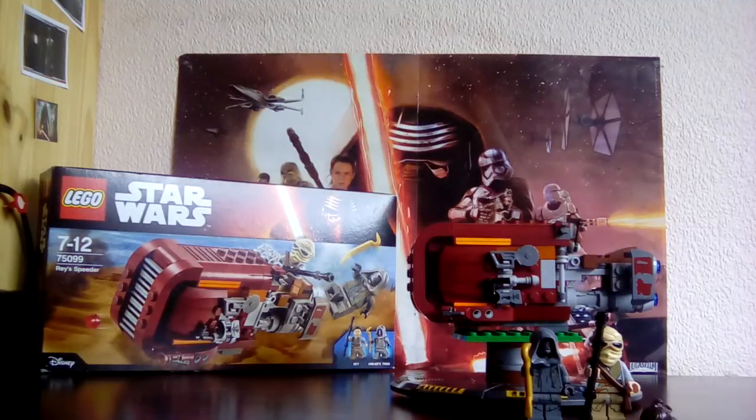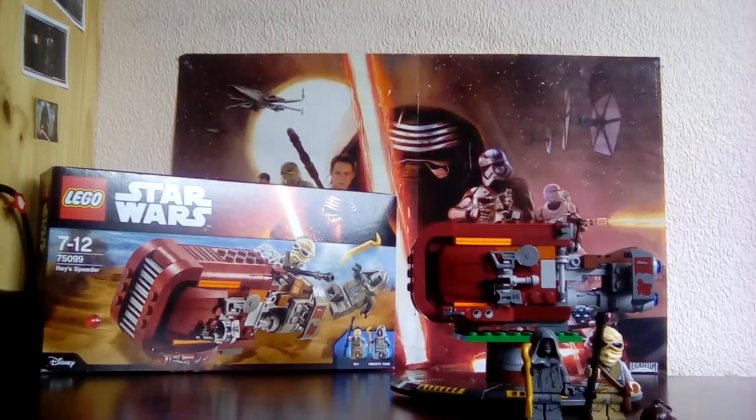Set number 75099, ages 7 to 12. Let's get into the set review with the minifigures first.